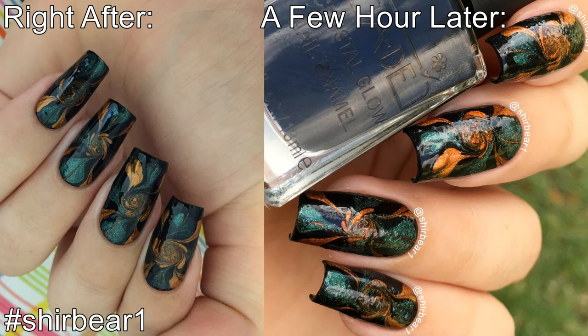I don't know why, but I did get bubbles a few hours after I put on the top coat, so I don't know if it's because of the sticker or because of the top coat — just keep it in mind that it might happen. I hope you guys enjoyed!